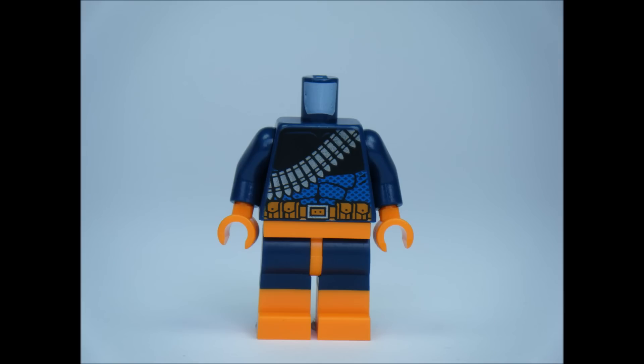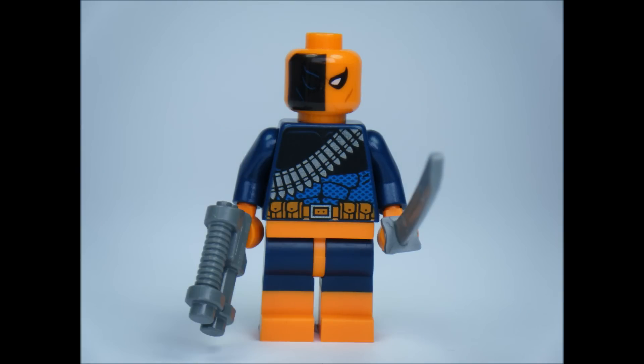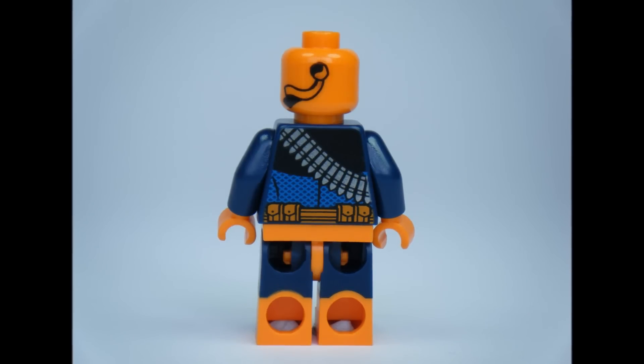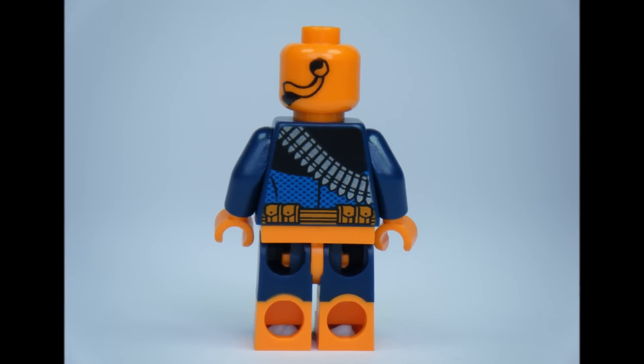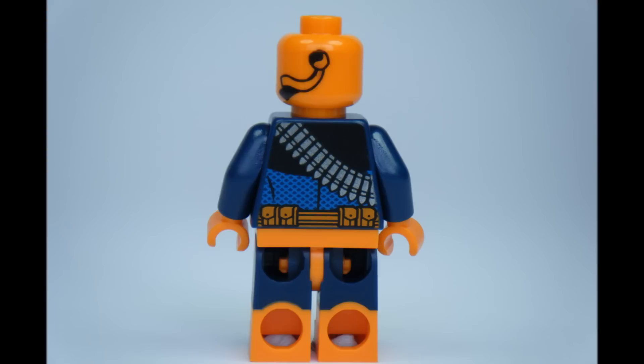The LEGO Deathstroke minifigure has been wanted by fans of LEGO DC Comics Superheroes for some time. It's exclusive to this set and worth buying for this figure alone. The minifigure has a dark blue and orange colour theme with an ammo belt printed on the torso for added mercenary effect. The head is printed front and back with a printed-on mask knot. Deathstroke has two silver katanas, which he is famous for, and a pistol.